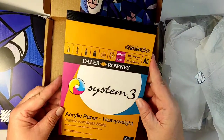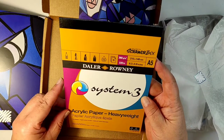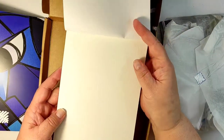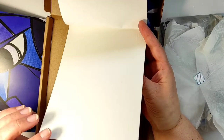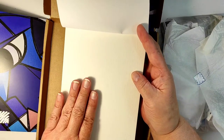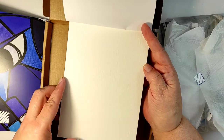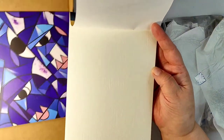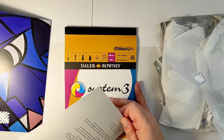The first item is this paper pad, and it is a very serious paper pad. It's a heavyweight paper — 360 grams, 220 pounds. Amazing. But the most amazing thing about this paper is the texture. It feels like fabric, like artist canvas. I've never had a paper like this, so I'm very excited to try it. The pad has only six pages, so it will be very difficult to convince myself to use them.